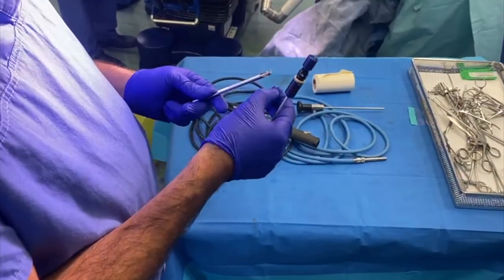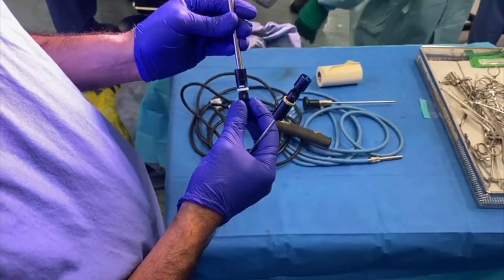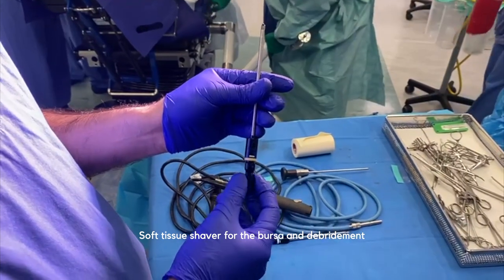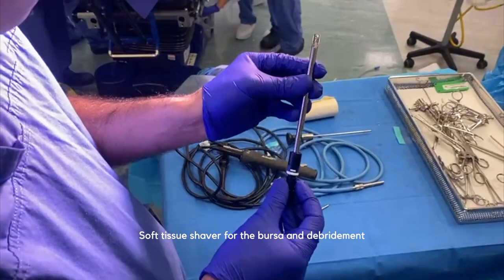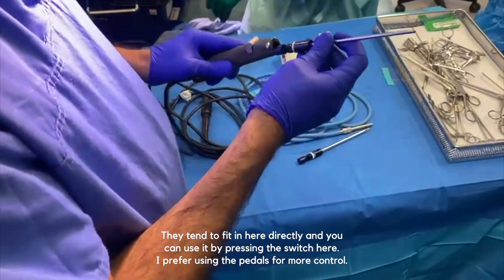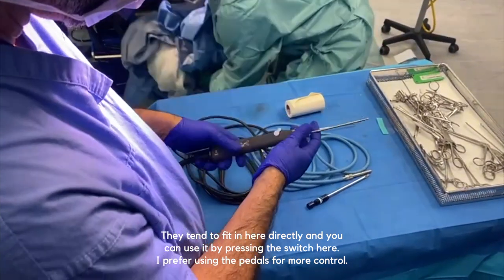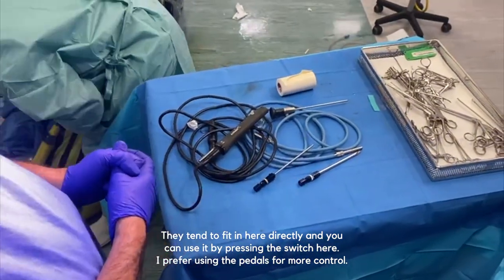Our shaver module: the suction goes on the back of it. There are many different kinds of shavers, but we have two here. This is effectively a barrel burr — it's just been used so it has a little tissue on it. This is a soft tissue shaver, which comes in lots of varieties, but I tend to use a straightforward soft tissue shaver for the bursa, debridement, etc. If you want to cut bone, the barrel burr is the key. They fit in here directly, and you can use it by pressing the switch or, as I prefer, using foot pedals for a little more control.